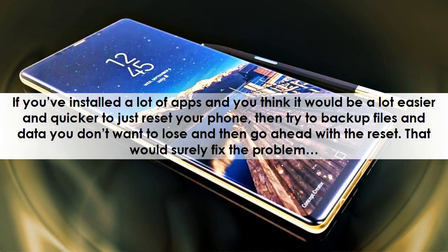If you've installed a lot of apps and you think it would be a lot easier and quicker to just reset your phone, then try to back up files and data you don't want to lose and then go ahead with the reset. That would surely fix the problem.